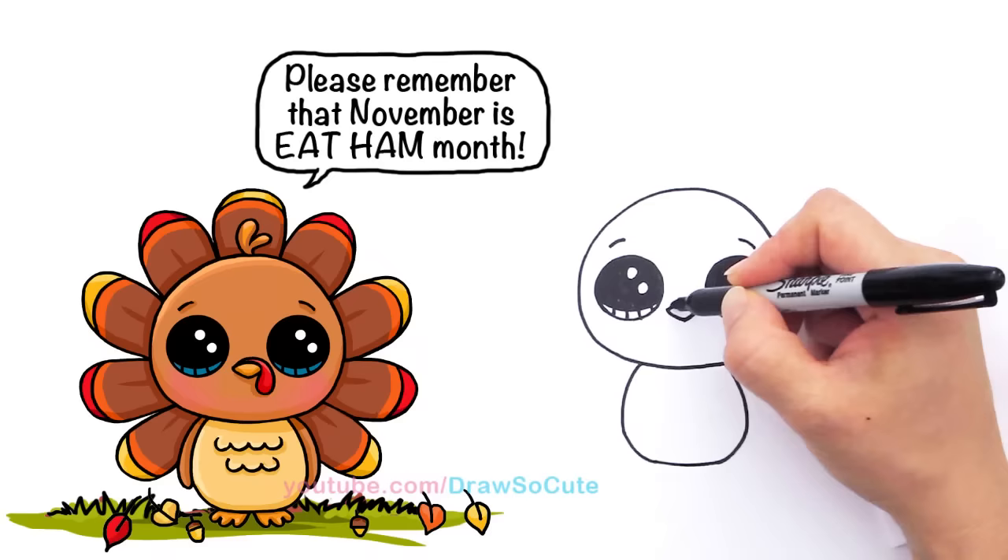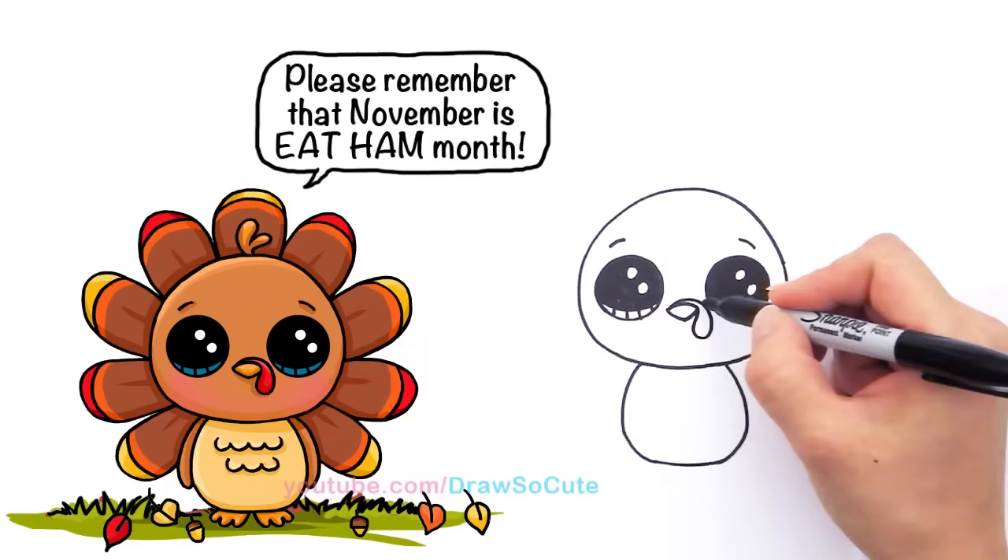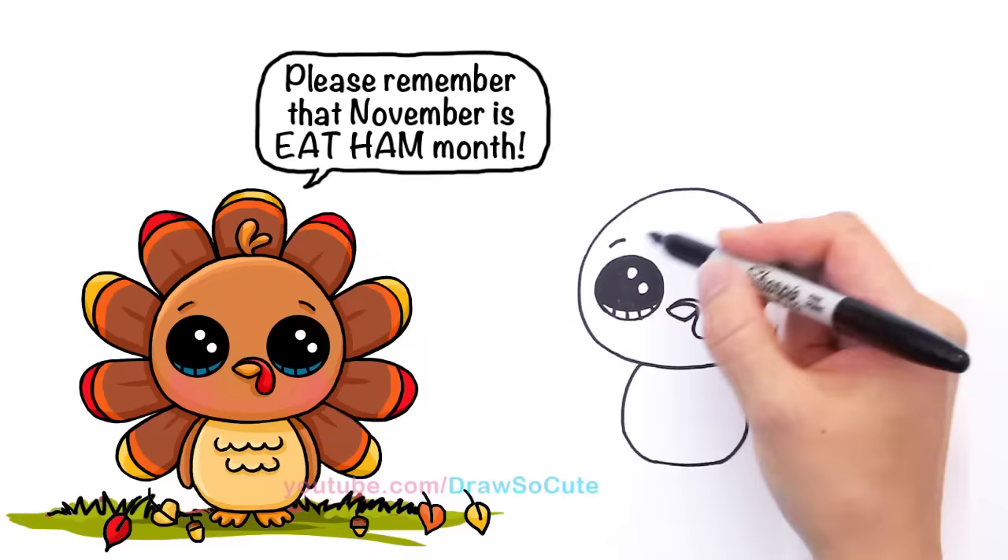Right here, start over here and we're going to curve up a little bit, come around, down, go back, and come back up to the beak. Just imagine you're drawing a big teardrop — it just kind of hangs over the beak right there.